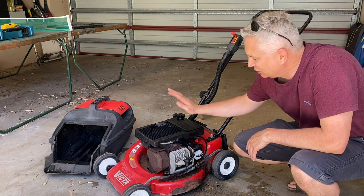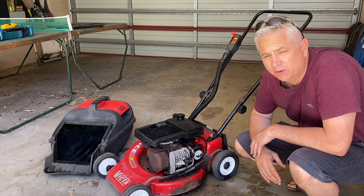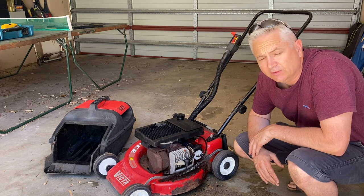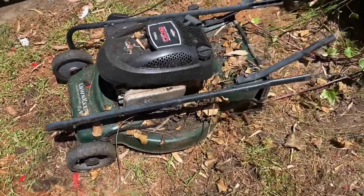There you go — that's a genuine first pull start of that old crusty Victor. I can't believe it actually started first pull! I think I'm going to have to clean this up and make it a good mower.